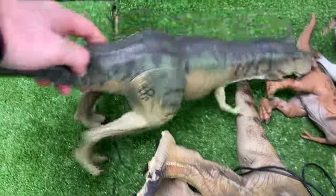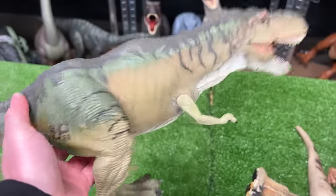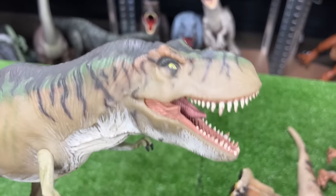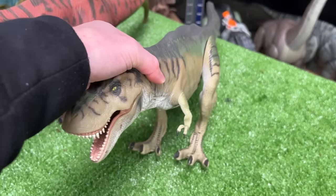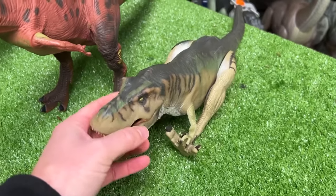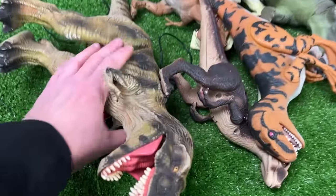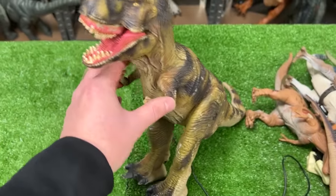Next up in size, yet another T-Rex — JP29. This one has more of a camouflage coloring and you can use the tail to move the head back and forth. Now this figure's really old so it's kind of hard to stand up any way other than a certain way.